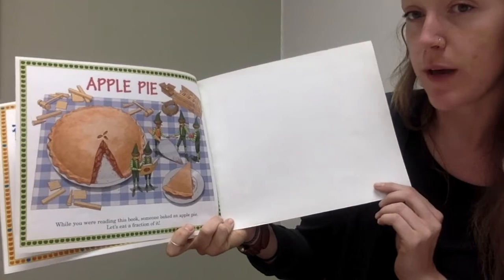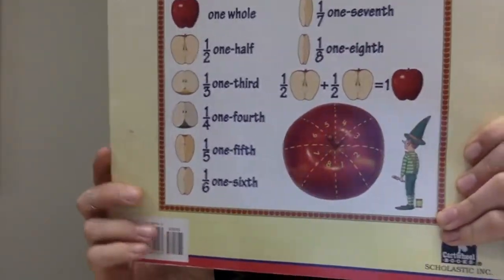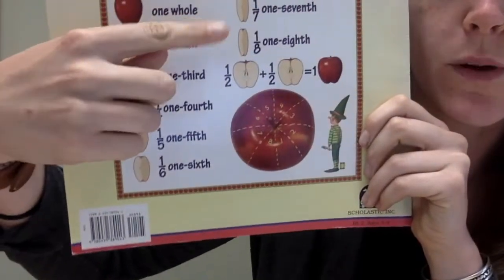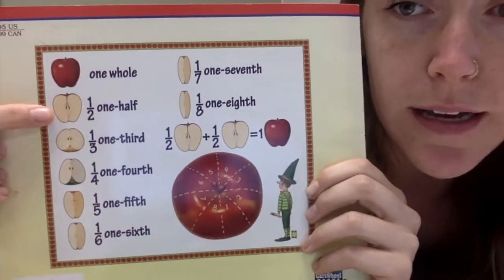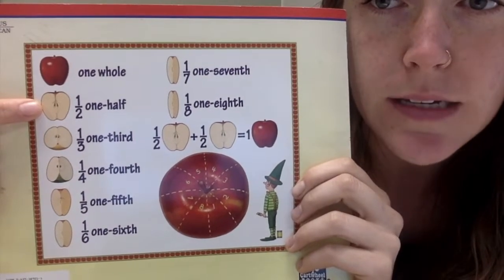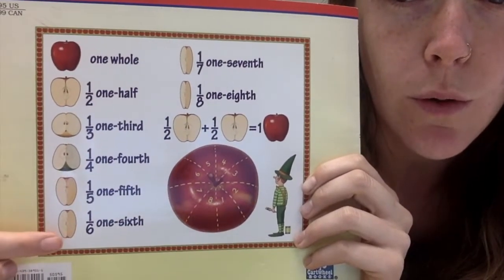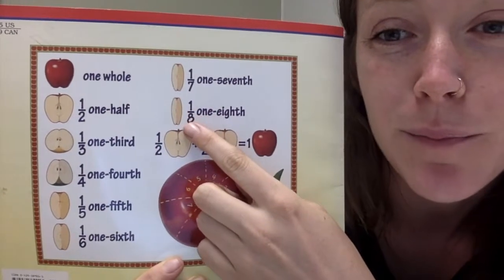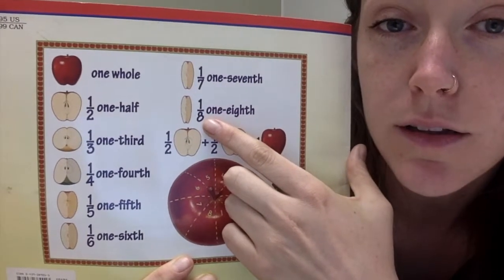While you are reading this book, someone baked an apple pie. Let's eat a fraction of it. So there we have one whole, one-half, one-third, one-fourth, one-fifth, one-sixth, one-seventh, one-eighth. Notice as you cut the apple more, the pieces get smaller. One-half of an apple is a larger piece than one-third; one-third is a larger piece than one-fourth. One might think one-eighth should be bigger because there's an eight on the bottom, but the bigger the number on the bottom — the larger the denominator — the smaller the pieces.